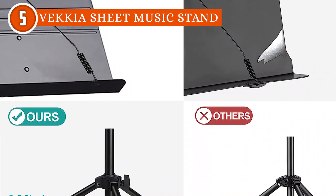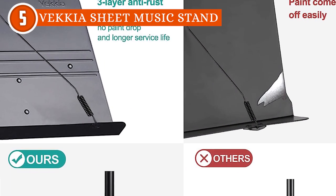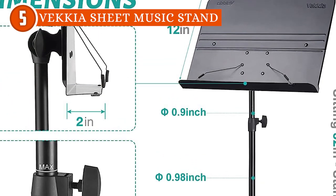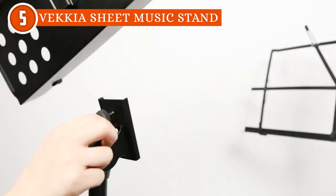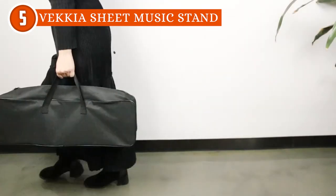In addition to its performance prowess, the music stand also excels in practicality. The quick assembly process allows users to set it up in no time, saving valuable minutes during rehearsals or performances. Plus, it conveniently folds into a compact size, and with the included carrying bag, it becomes highly portable and travel-friendly.